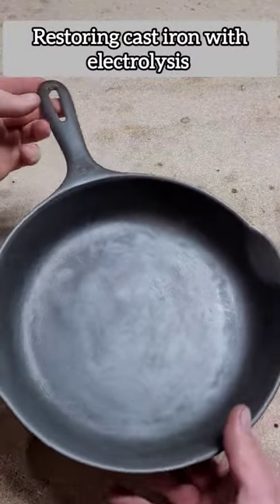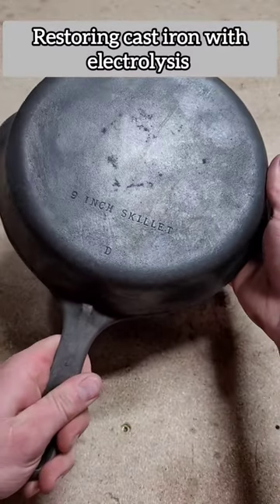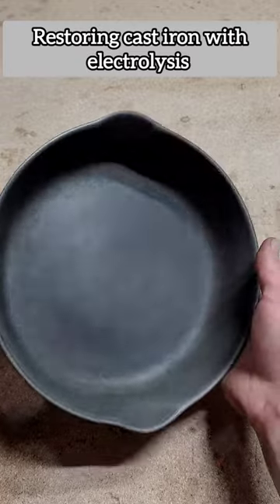All right, take a look at this beauty. Took a little bit of elbow grease to get it the rest of the way. It says 9-inch skillet. I'm just going to take it to the stove and try to get it seasoned.